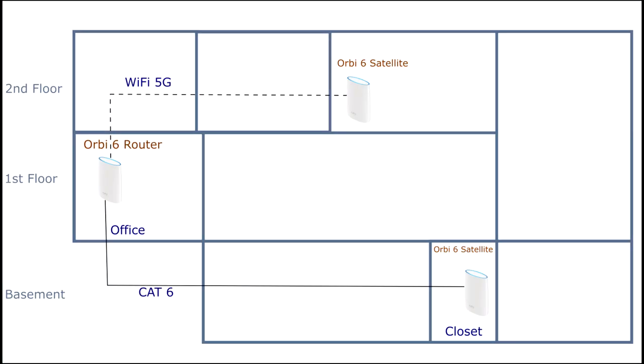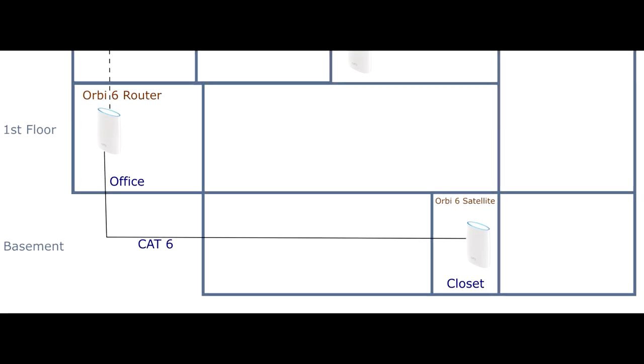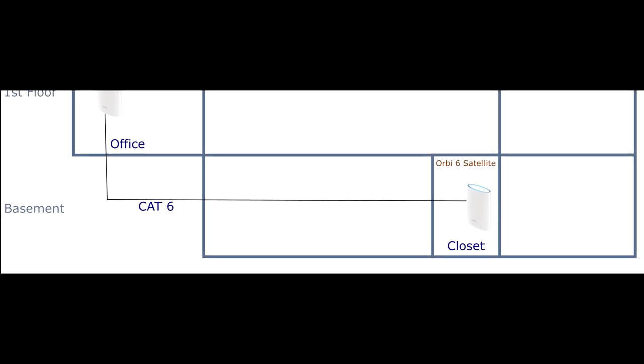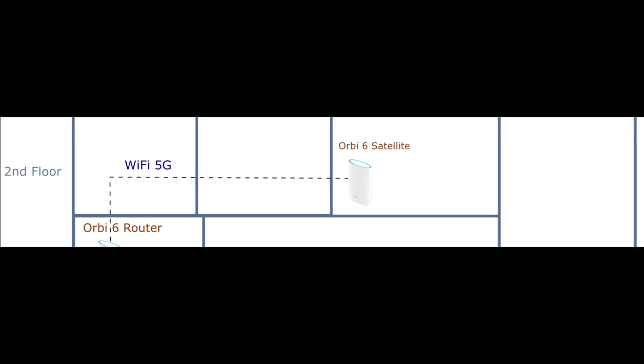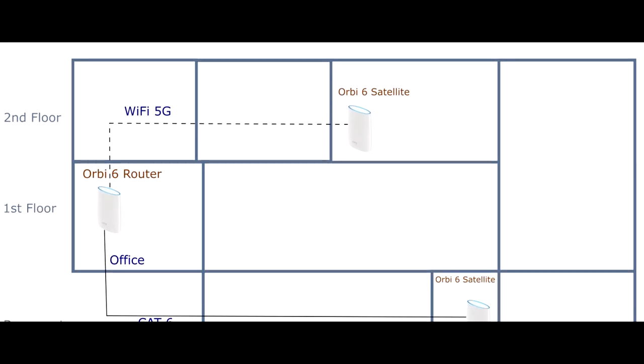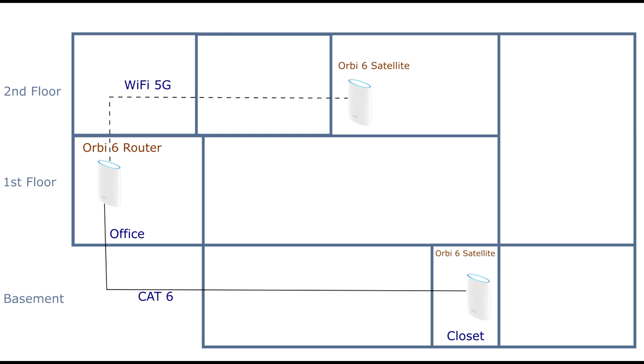As mentioned before, my house is wired with a Cat 6 connection between the main floor where my router is and my basement. With the Orbi, I am able to use this wired connection so that the router and the satellite in the basement communicate over the wired connection instead of the 5 GHz backhaul channel. Communication with the second satellite, however, is wireless, and this combination of wired and wireless backhaul is supported well with the Orbi 6.